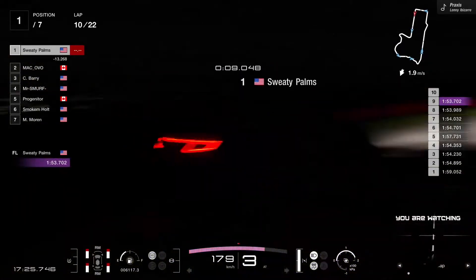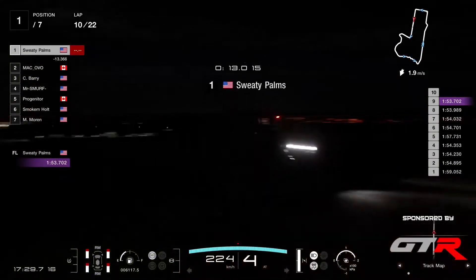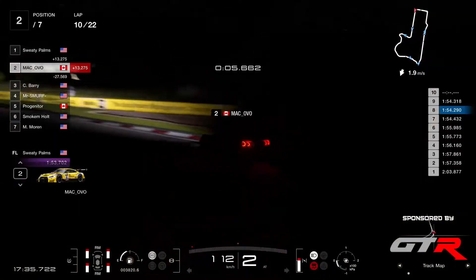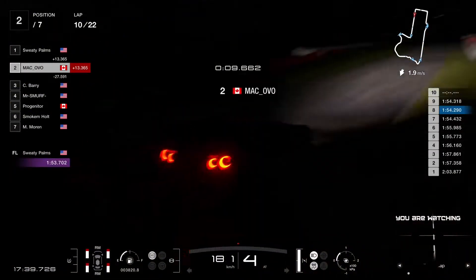This is almost the time that he did in qualifying with a full tank on soft tires — he did a 52 something. Super, super quick. Ovo still in the 54s, but he's at least consistent in the 54s.